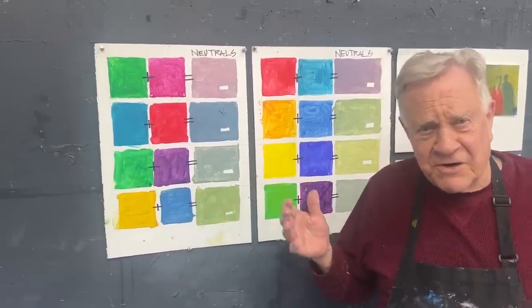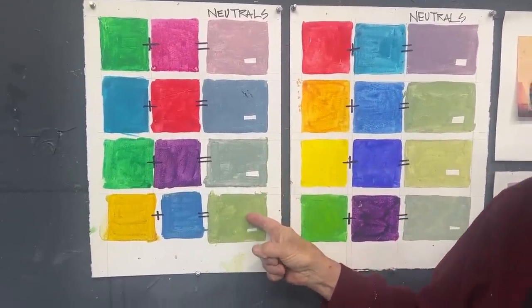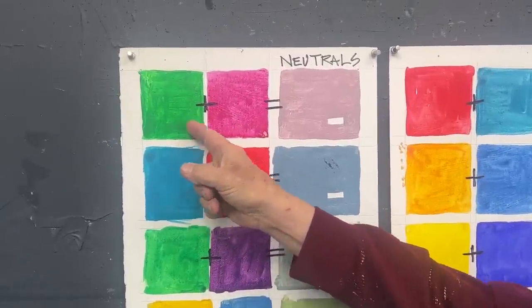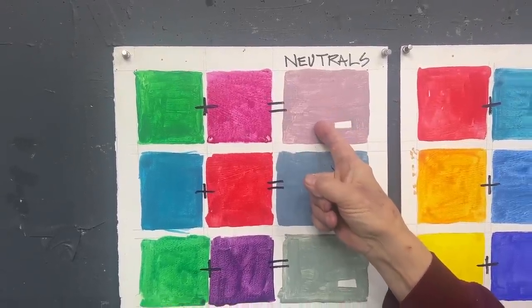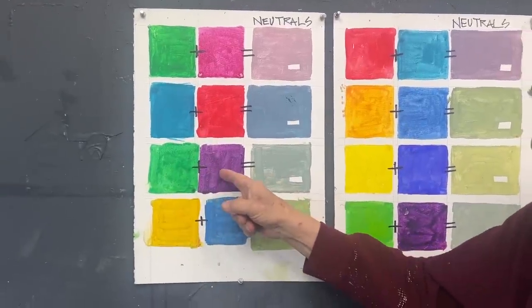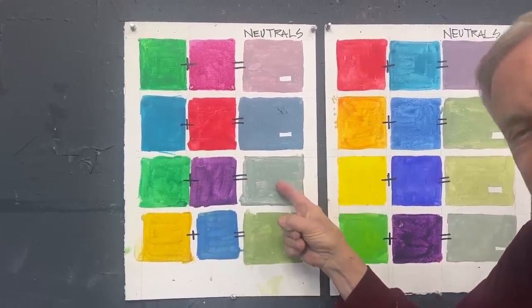I like to make a chart in my studio — a big chart, as you can see over here. These are the neutrals we're talking about. But how do you make a neutral? Sometimes you take complementary colors and mix them together. After adding a whole lot of white, you're going to get this color. But you have to do it with all the different colors — green and purple — it's going to make a terrible color. Mix a lot of white into it and you get something like a khaki color.